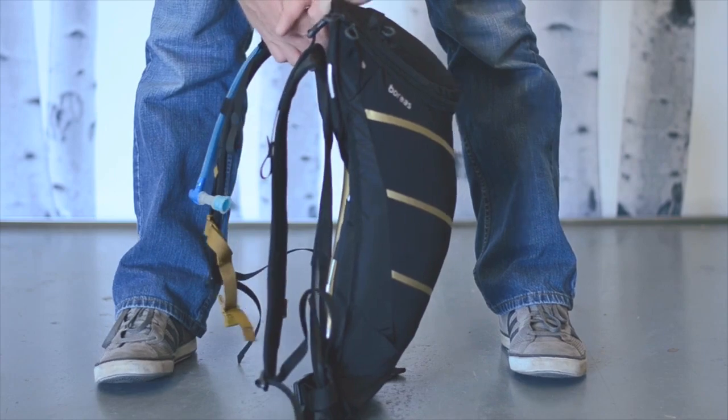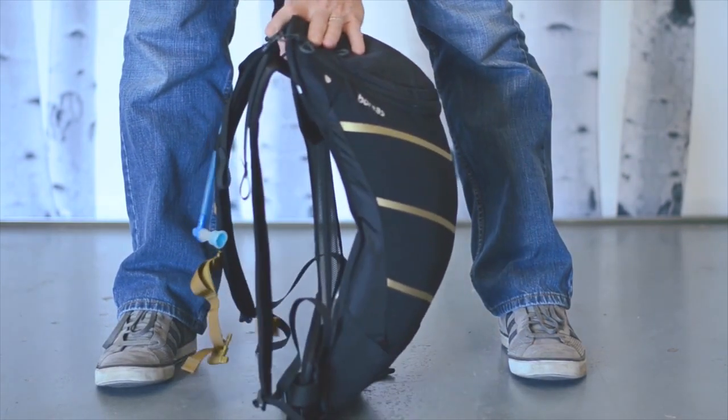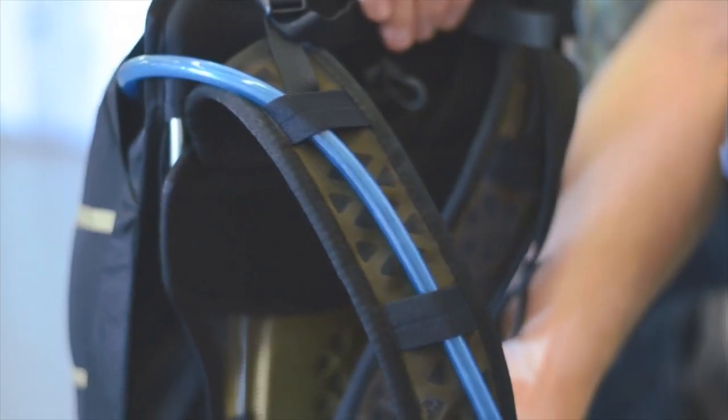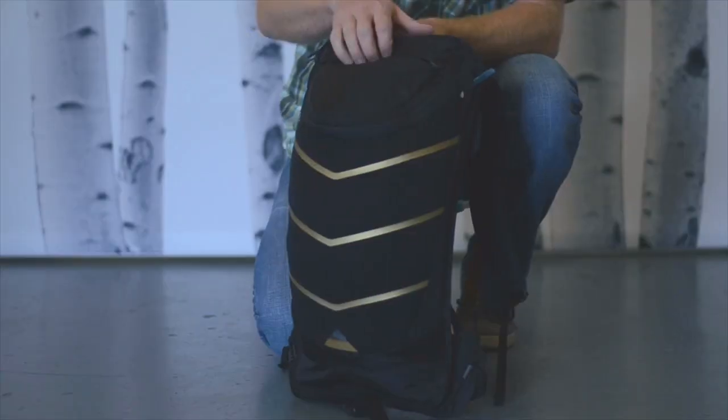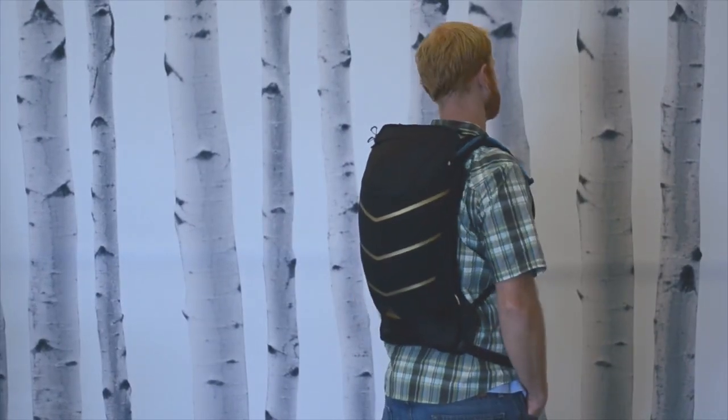The next piece in the system is the Tornado hydration pack. It's an ultralight sleeve that will fit a hundred-ounce hydration bladder of your choice. It has dual hose ports and a zippered top pocket — perfect for summit hikes, trail runs, and cycling. Just big enough to carry your hydration bladder and the essentials.